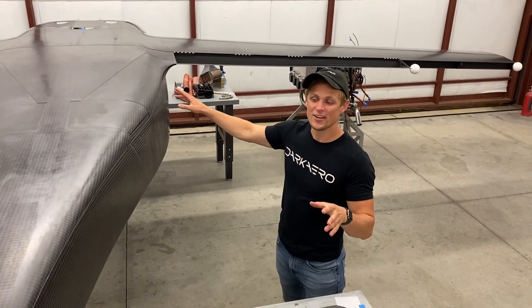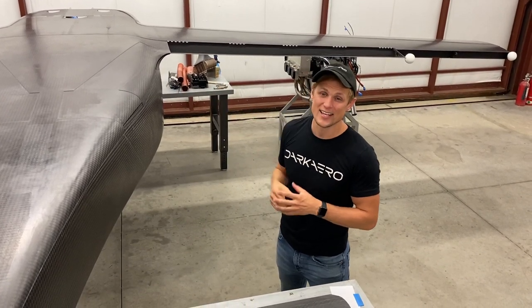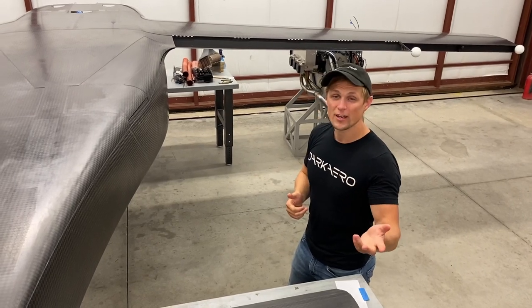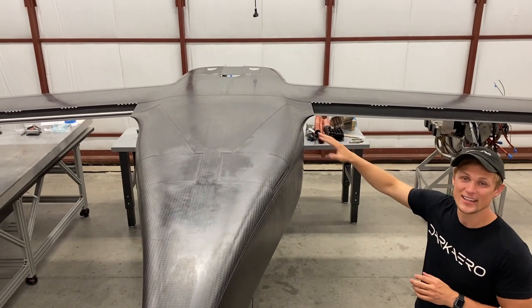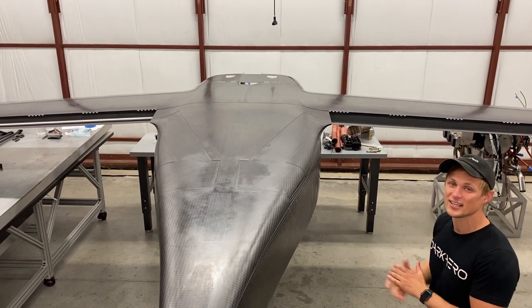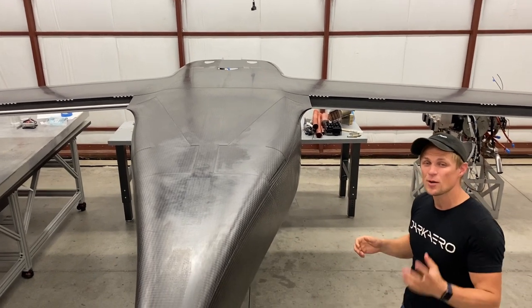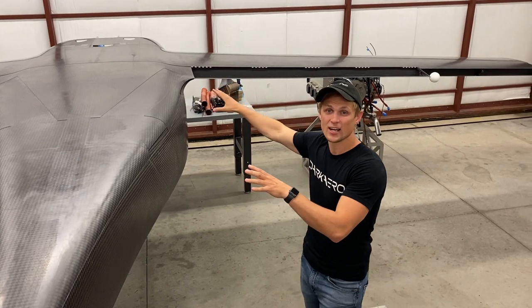What you're looking at here is the first time that we've fit up the wing and the fuselage together as an assembly with the whole airframe sitting inverted. If you were at our booth at AirVenture, or if you've been following along on our social media, you've probably seen that we've had these together before, but with everything sitting upright. Now we're doing it inverted because there are a couple of builder tasks that are most easily accomplished with this all sitting upside down.